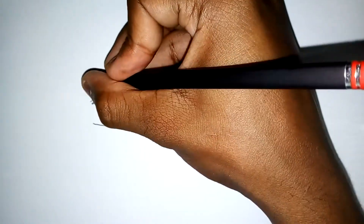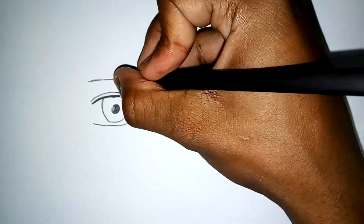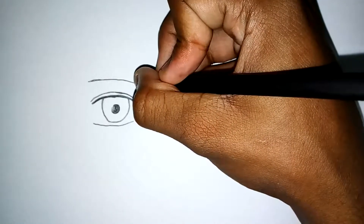Now of course, the eye would not be complete without the eyebrow. Technically they're two different things, but the eyebrow is basically part of the eye — maybe.